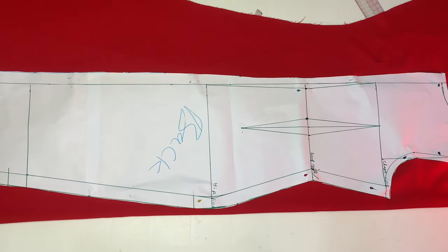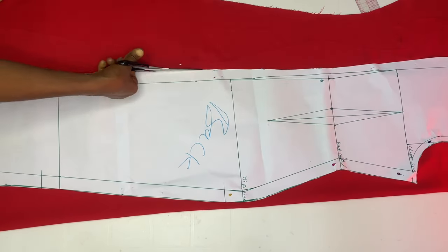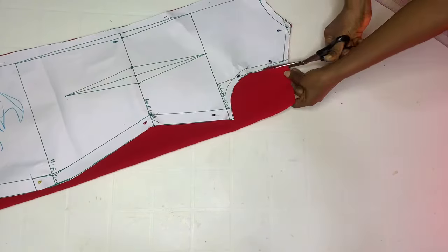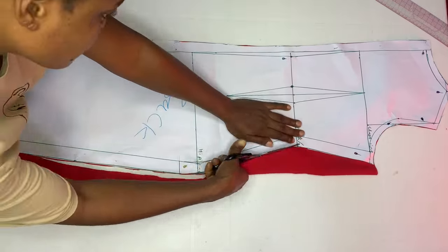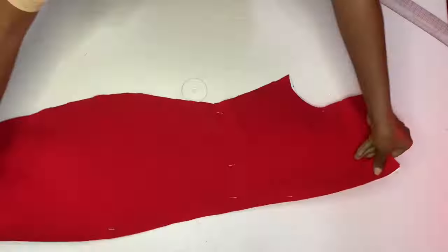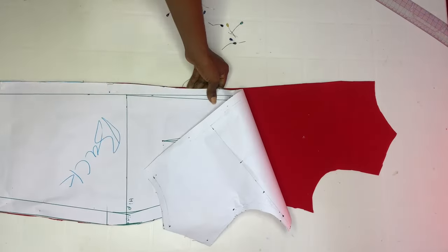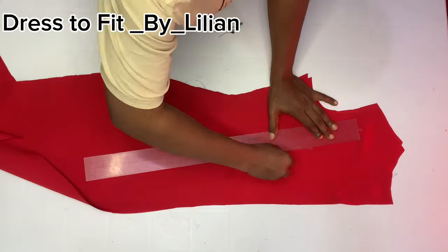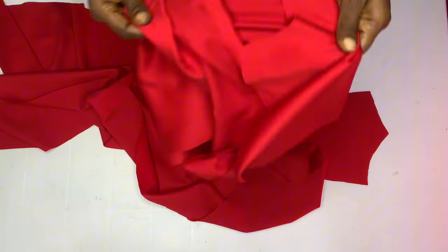For the back piece, also cut on unfolded fabric to get two pieces. Every allowance needed is already on the pattern. After cutting, pierce through the dart points just as we did with the front, and mark them out on the fabric. This is it for the whole cut pieces — front and back are done.